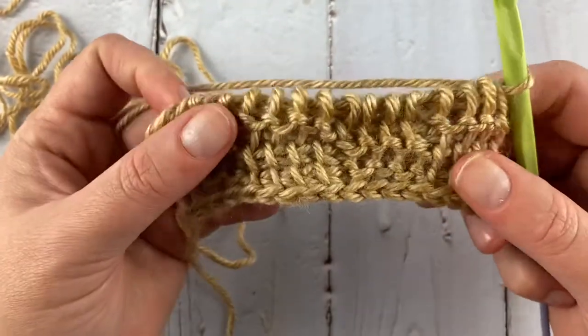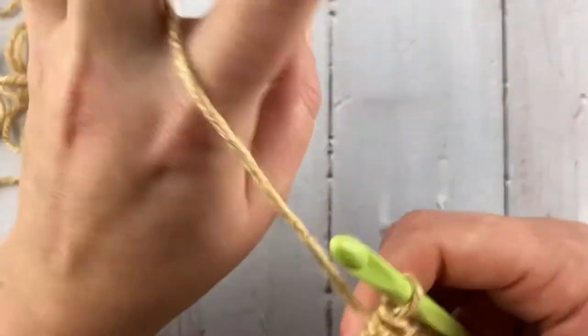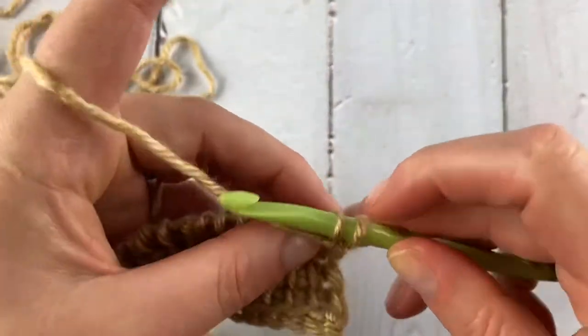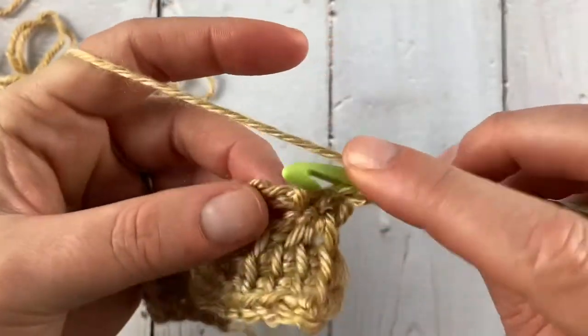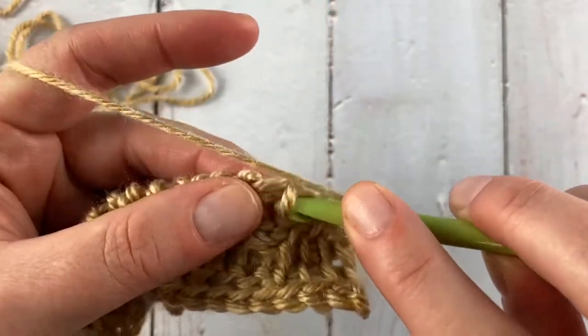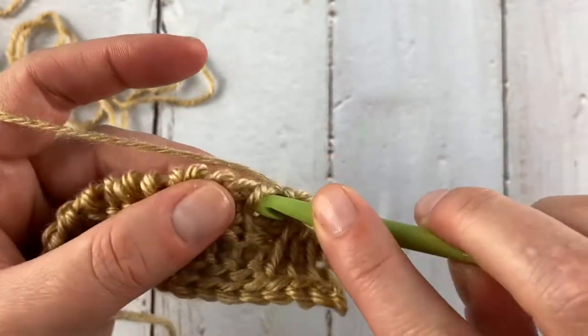Chain one and work a normal return pass. Now we have three of our four-row repeat completed. We're going to work the last row as a repeat of row three. I'm going to do the first three purls, and then four simples.